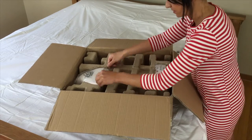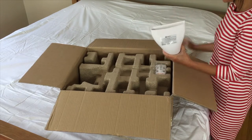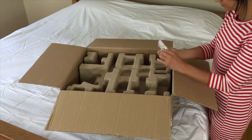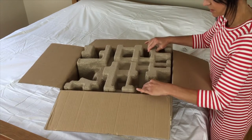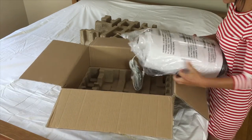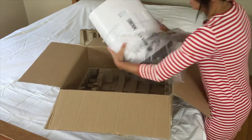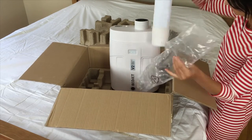Inside the box comes an adjustable height mattress mount with pre-installed sheet clamps and four height extension links. There is an air nozzle, a remote with batteries, the actual BedJet unit, and last but not least the air hose, which can be expanded in position to whatever works for your bed.